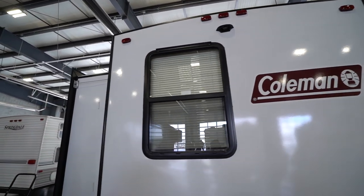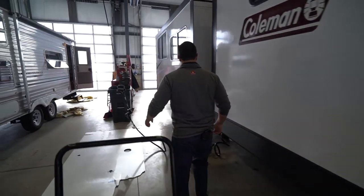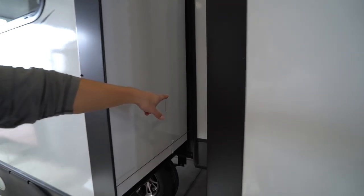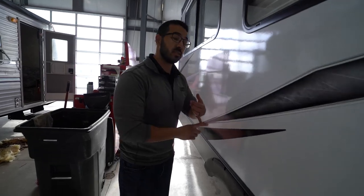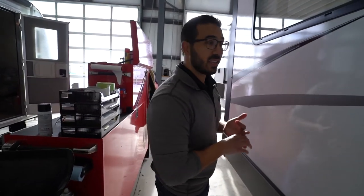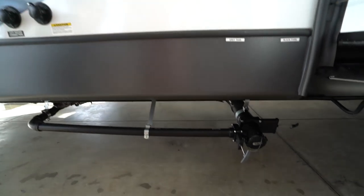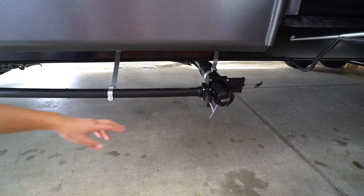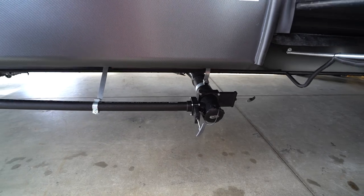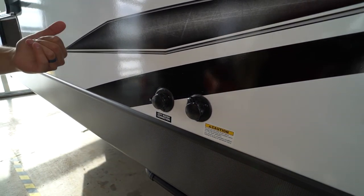Up top you'll see this one has backup camera prep, which makes it much easier to install a camera. Coming around to the side, tucked between the two slides, you'll see the cable inlet and the 50-amp power inlet — 50 amp because we have a fireplace inside, plus the bedroom is pre-wired for that second AC, and anytime you have two ACs you're automatically moving up to 50 amp. Down here you'll see termination — both your black and gray tank valves. As I mentioned, they are not fully insulated, so that's again why you don't want to take this one out in the dead of winter. There's also a black tank flush to make it nice and easy to wash out the black tank, and the city water inlet.